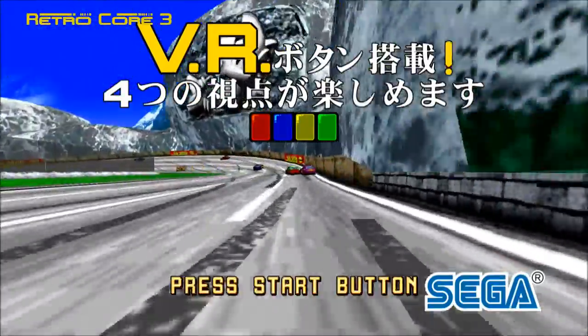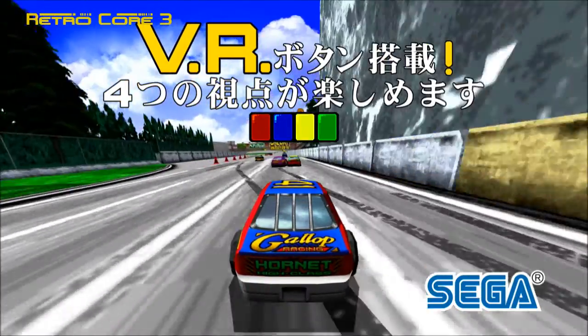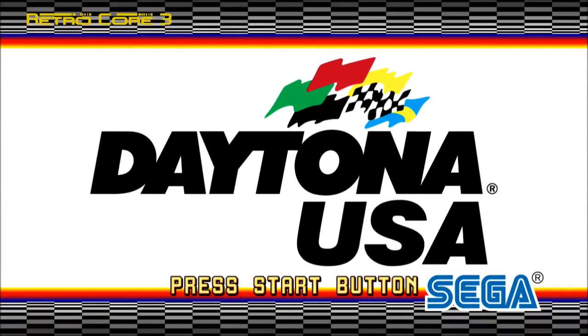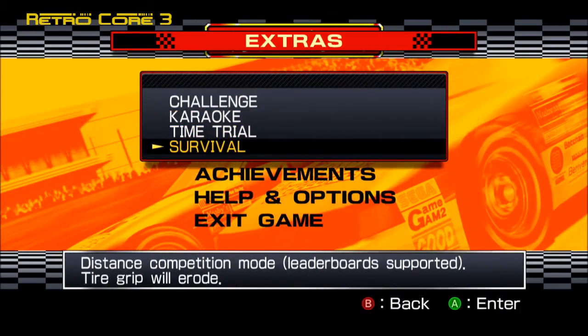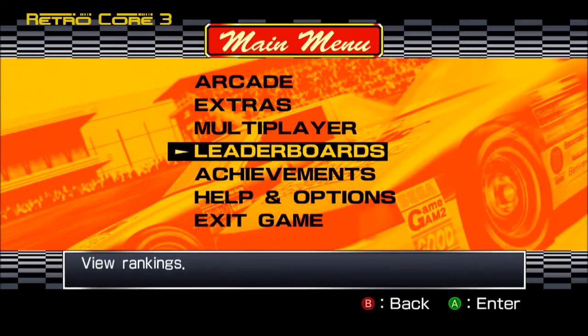A lot of people really like Sega these days. They're still making some great games, and this just goes to show that when they put the heart into it, they can do a really good conversion. Daytona USA for the Xbox 360, and also on PlayStation Network for your PlayStation 3, is a very good conversion of the original arcade to modern consoles. You've got extras which were basically all in the Sega Saturn version anyway.